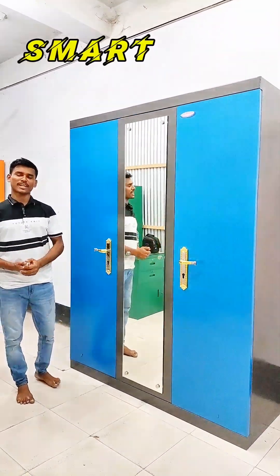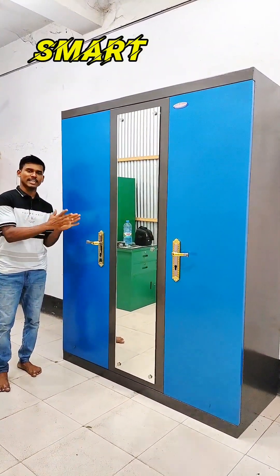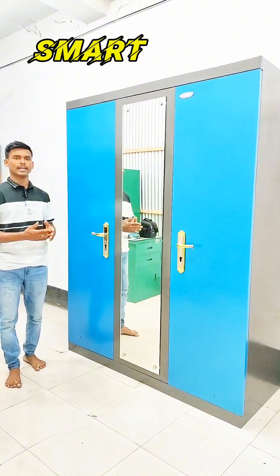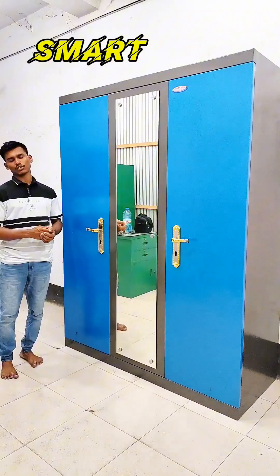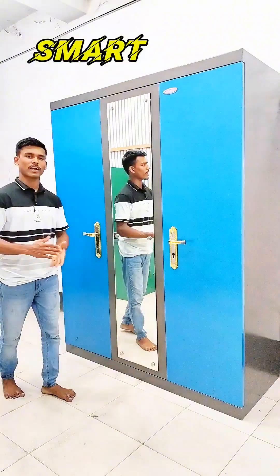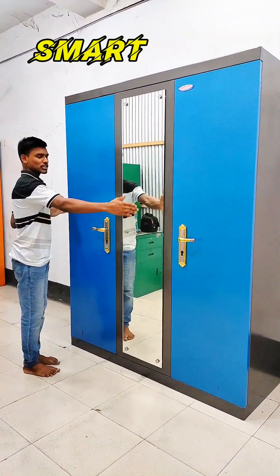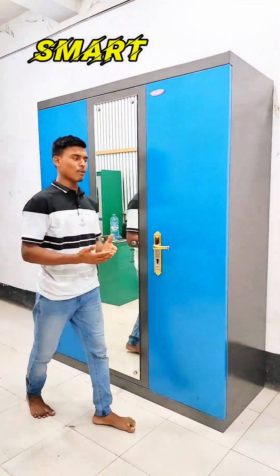Welcome to this video. You are welcome to the show. This is the model that we have to use.